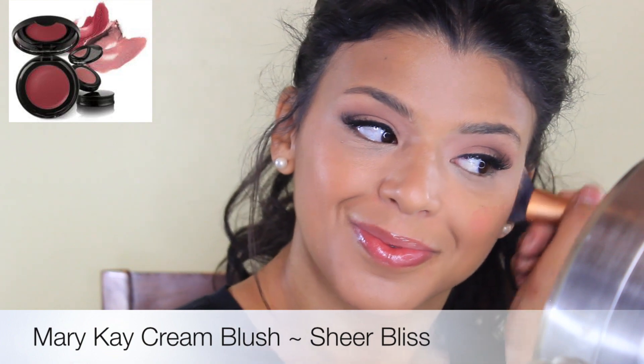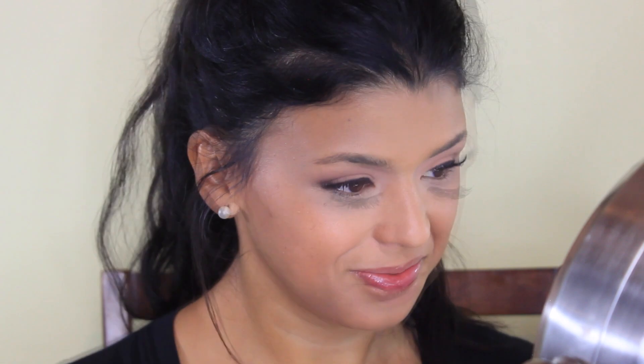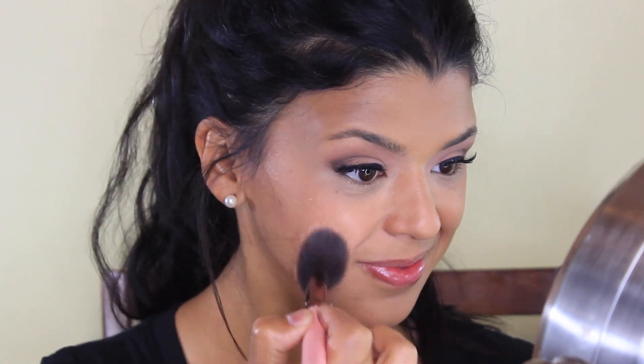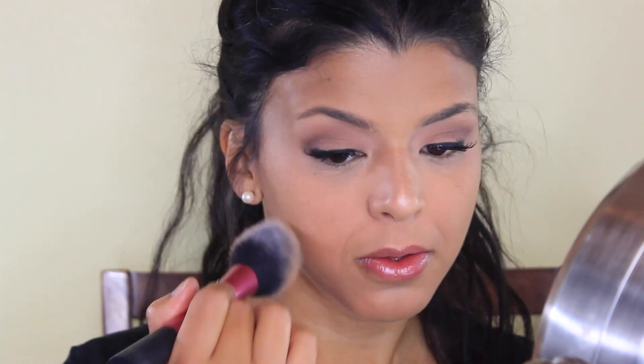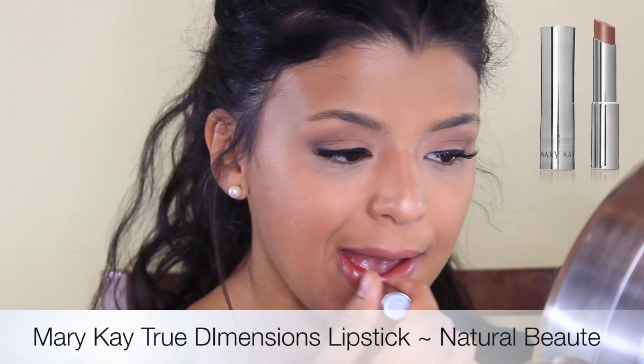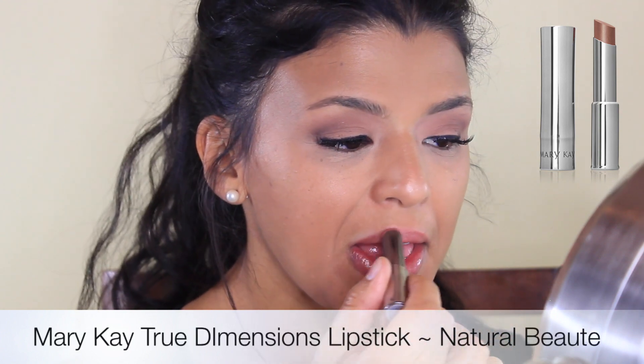Now I'm gonna use the color Sheer Bliss — this is a cream blush and I'm gonna apply it into my cheeks. I find that it lasts a really long time, it looks very natural, and it gives me a glow to my cheeks which makes it look more healthy. I also use my Mary Luminizer by The Balm, just a little bit, because I wanted a little bit more of a highlight. Then I set my foundation — or the areas that I tend to get oily — with my Translucent Powder by Mary Kay and the blush brush from Real Techniques. For my lips, I decided to go with something really light and comfortable: the True Dimensions Lipstick in Natural Beauty, which transformed into a really peachy color that I love with this kind of makeup.